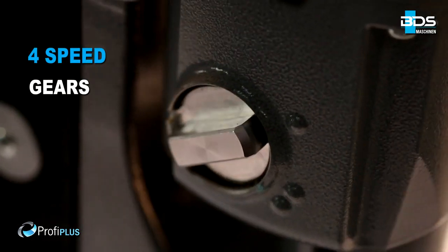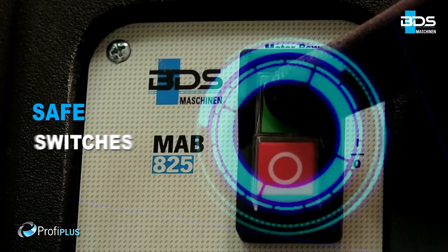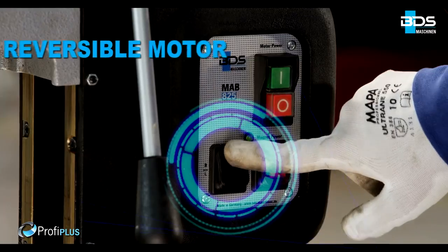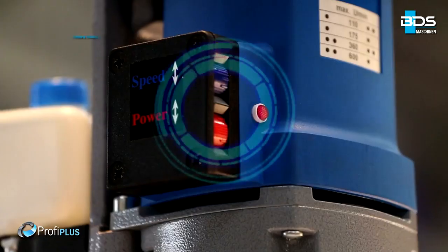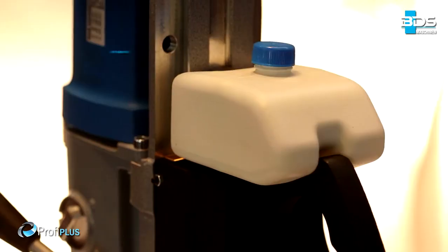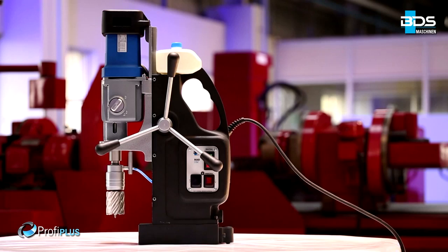High performance 4-speed gears. Internal lubrication. Magnet indicator for safety. Safely arranged switches. Reversible motor with protective cap. Precise speed and torque controls. Sleek integrated cooling tank.